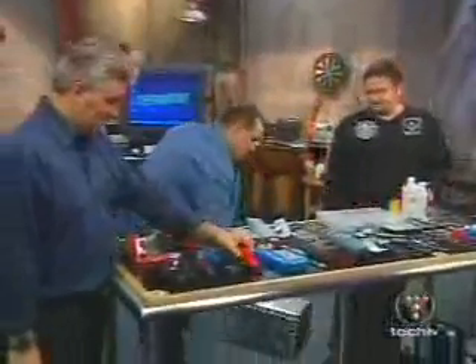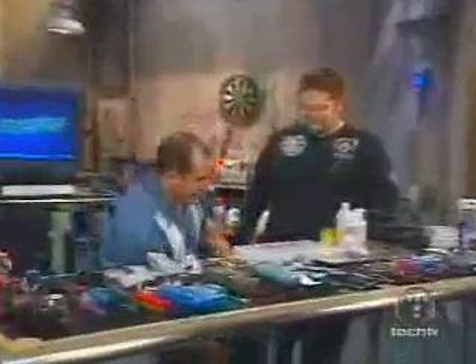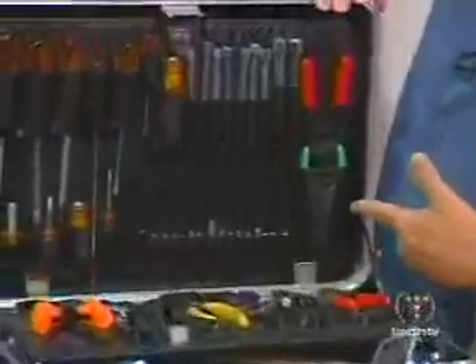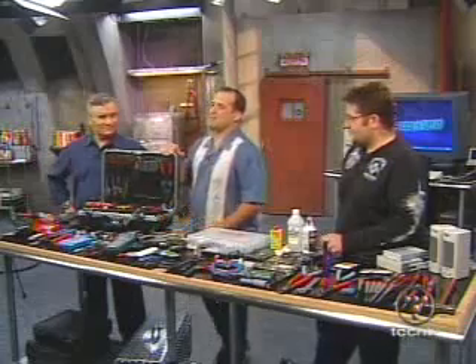This is actually the portable version — all this goes into one backpack. You can also use a regular toolbox. There's a more professional option with slots and drawers for everything inside. For a list of the parts we recommend you have in your PC repair kit, go to thescreensavers.com.